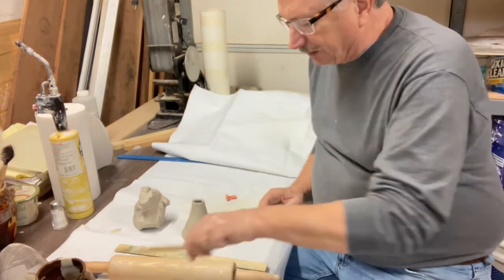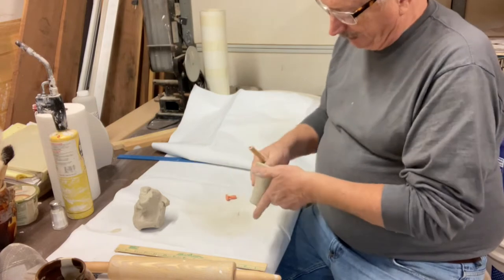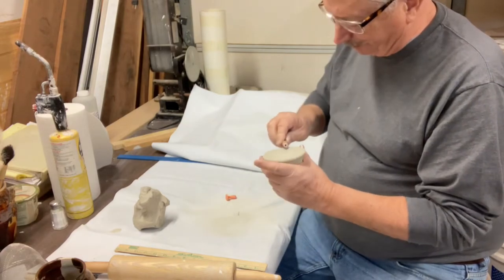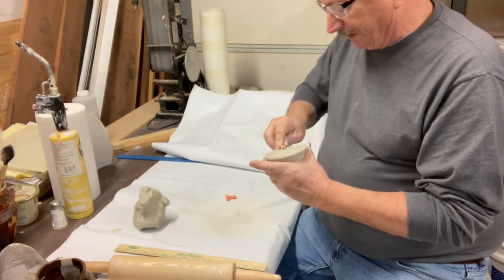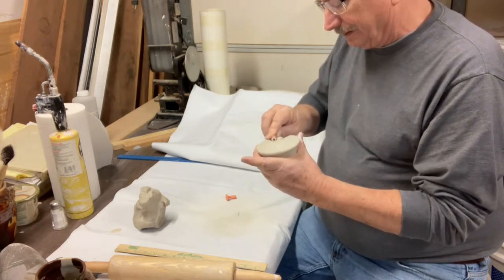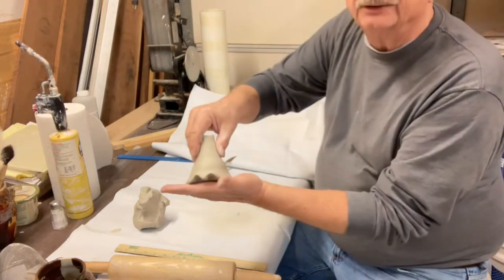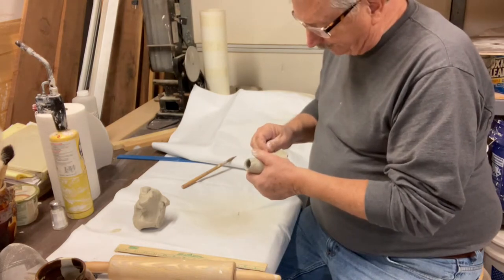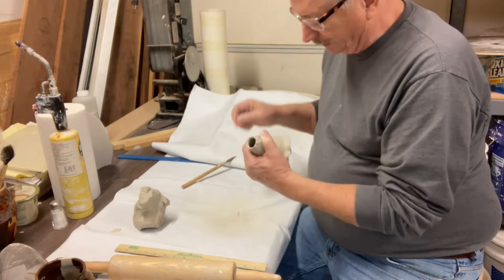First thing I do is put some feet on the bottom and some shoes that stick out. I just start out with one of my bamboo brushes. I just kind of rock this underneath and push the clay up and out of the way. So you get little places where the shoes can stick out. I put a stamp on the front — I don't know why — but that's on there.